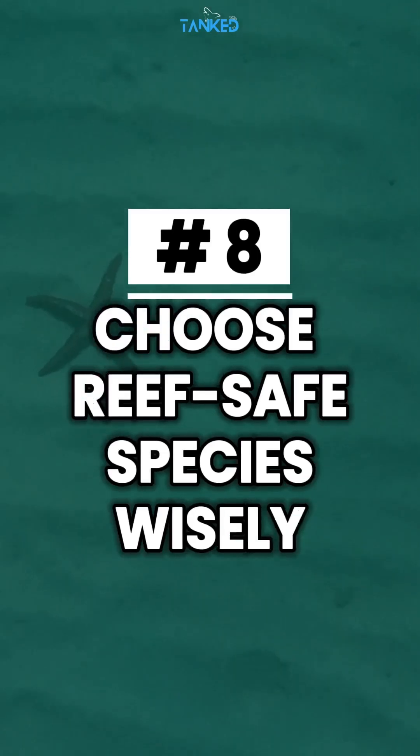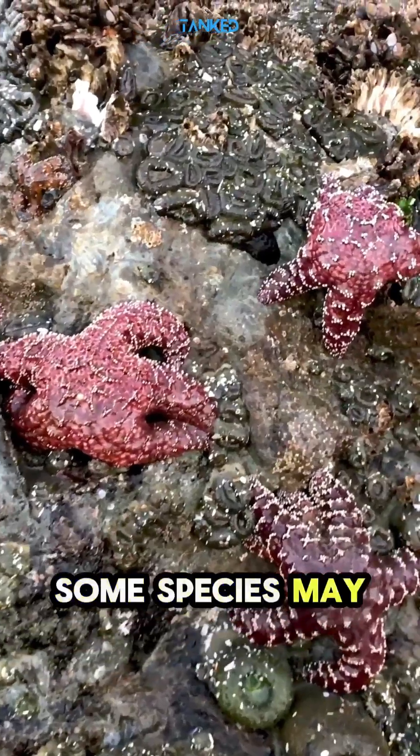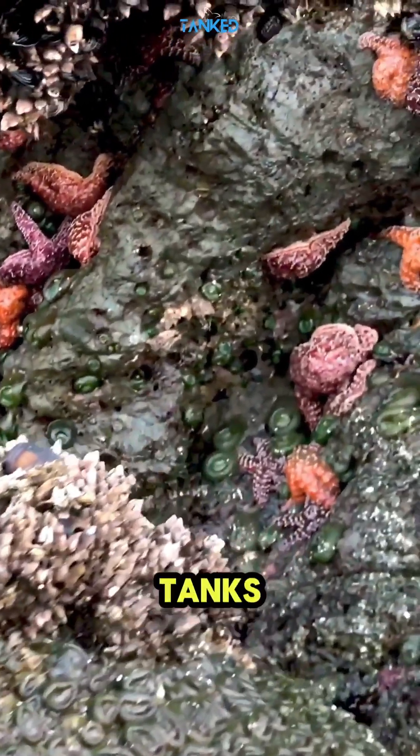Tip number eight: choose reef-safe species wisely. Not all starfish are reef-safe. Some species may eat corals, clams, or sponges. Choose reef-compatible species for community tanks.